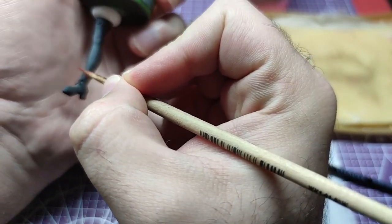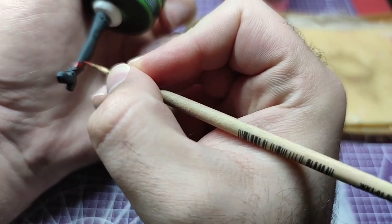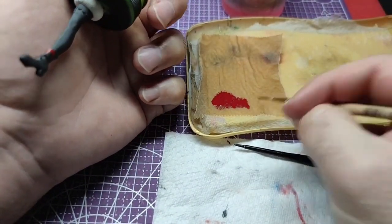Greetings everyone! Today we will paint Rory Mercury's legs, starting from the boots and painting the rest. Without further ado, let's get painting.